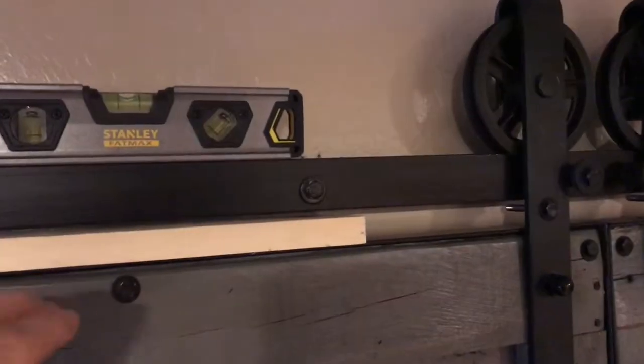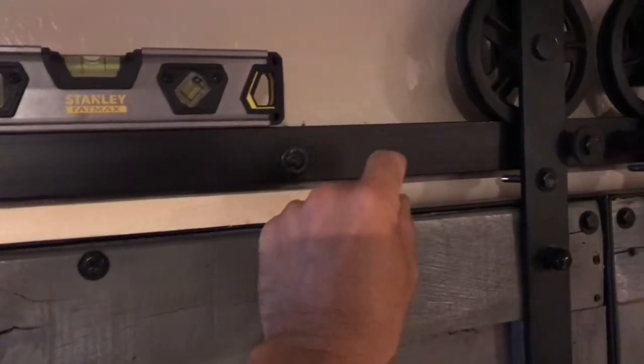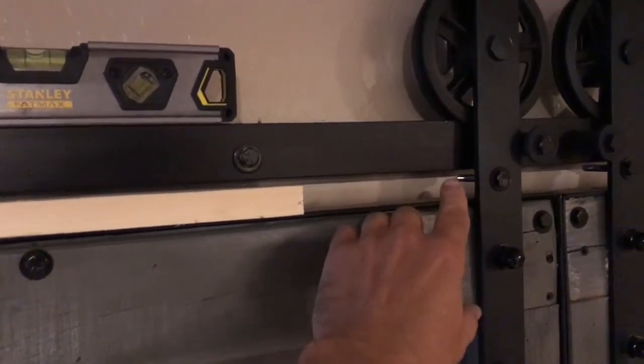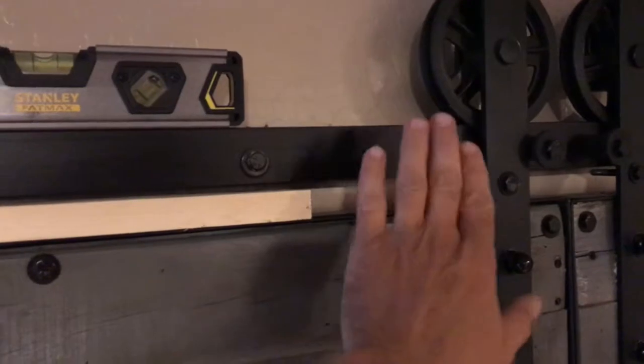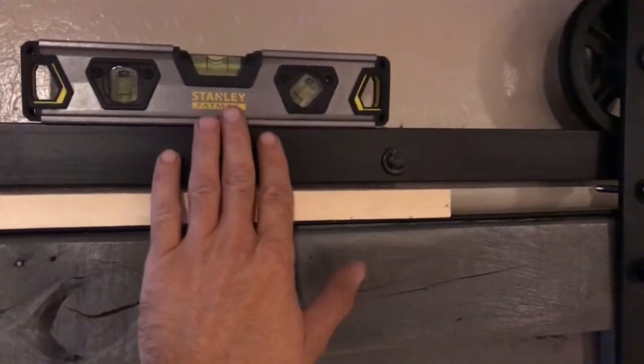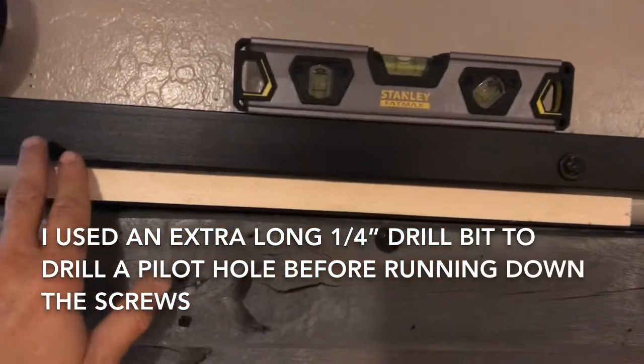I put about an inch worth of wood underneath each of these doors to set my gap for where I wanted them to hang as far as the bottom goes. I also put a three-quarter inch piece of wood on top to set my gap between the door and the rail — that gave me enough room that I can lift these doors on and off if I need to. I put a magnetic level up and then anchored my rail in all the way across.